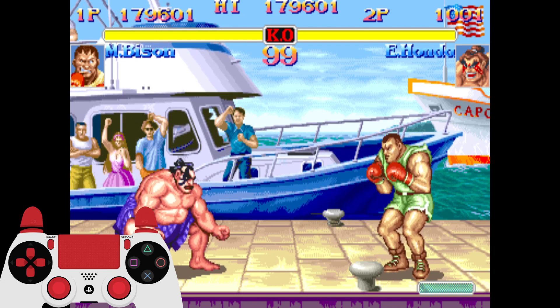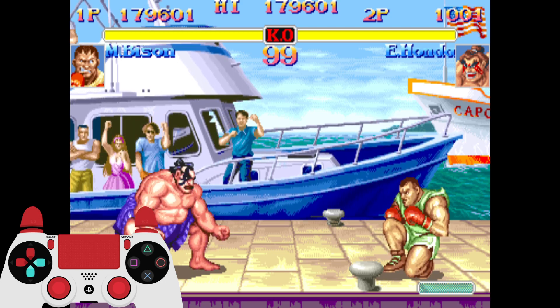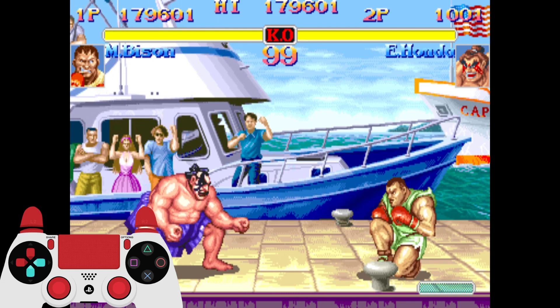Today I'm going to teach you guys how to combo into Super with Balrog. To perform his Super, you charge down-back for 2 seconds, then press forward, back, and forward, and any punch or kick button.